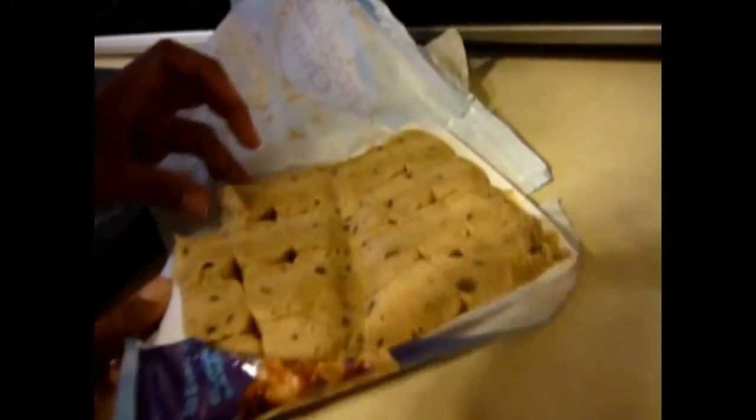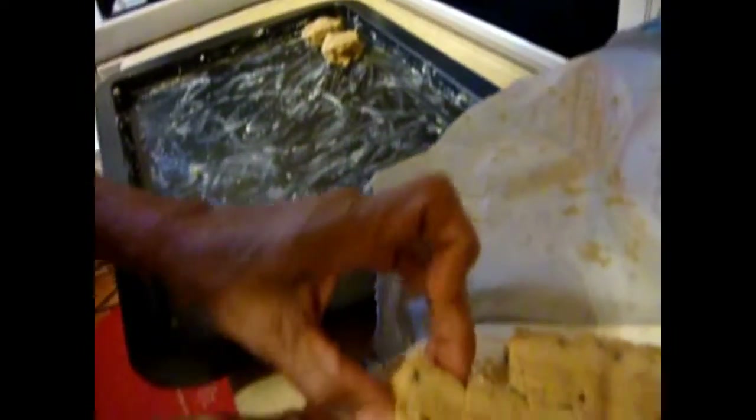This right here — see how they're already pre-cut. So we're just going to be taking them out right now and laying them out on the baking sheet.